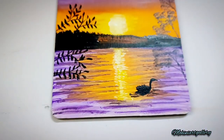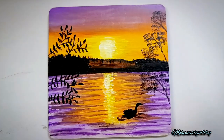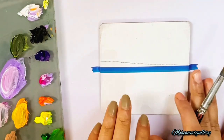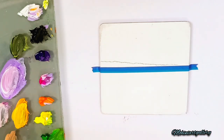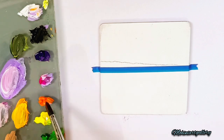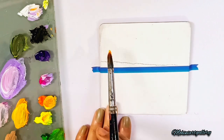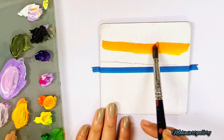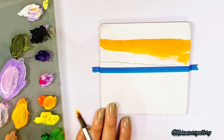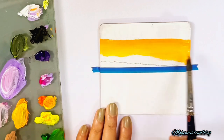Hello all, welcome to another landscape tutorial painting. This is the painting which we will be doing. The colors we are using are the same colors from our previous painting, just a different version. I'm using my round brush, so let's take this yellow and orange mix and start with the background, covering the middle part first. I've put masking tape in the center and drawn a little bit of landscape in between.